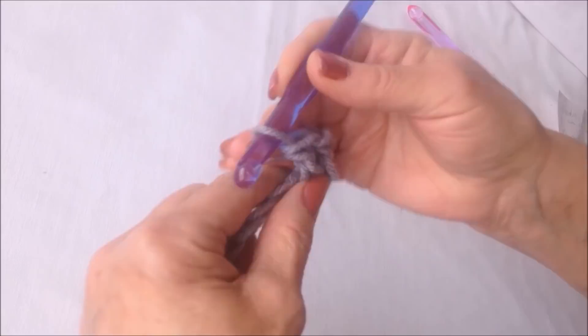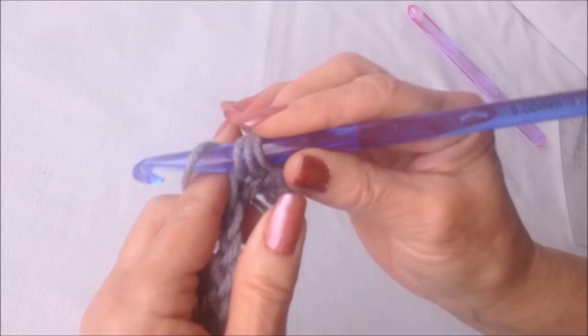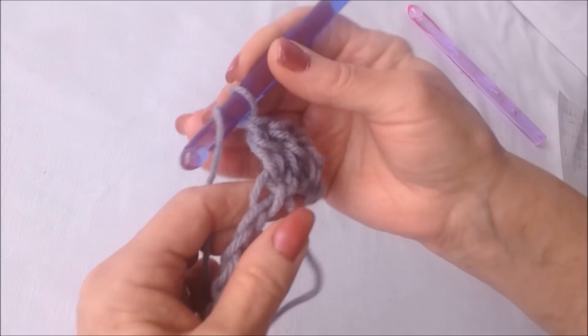To make a double crochet: yarn around the hook, insert it through the stitch, pick up the yarn and pull it through that stitch, pick up the yarn and pull it through two, pick up the yarn and pull it through two. Go ahead and make one double crochet in each stitch all the way around.